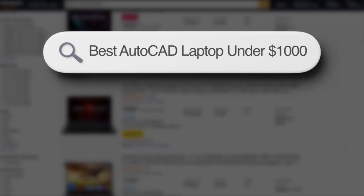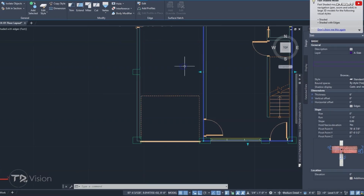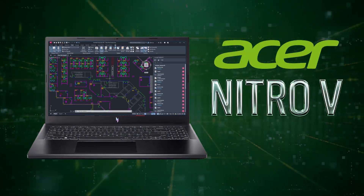If you're on a tight budget but still need a laptop that can handle CAD software like a champ, let me introduce you to a fantastic option — the Acer Nitro 5.